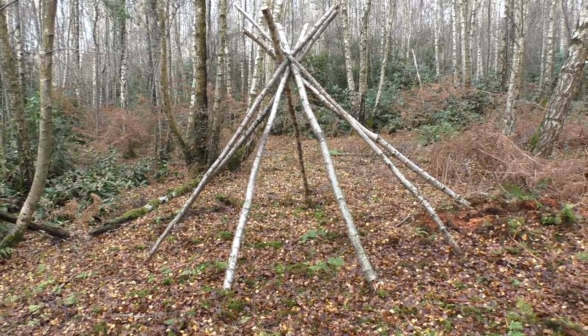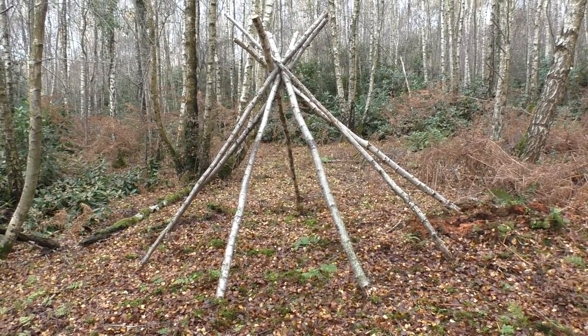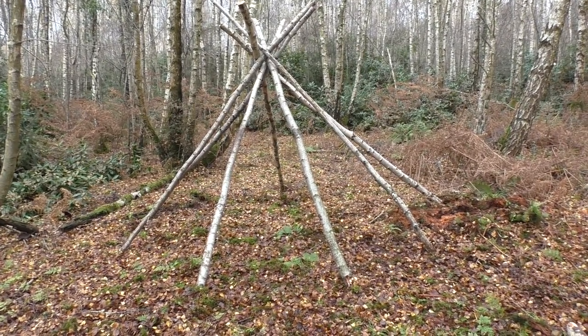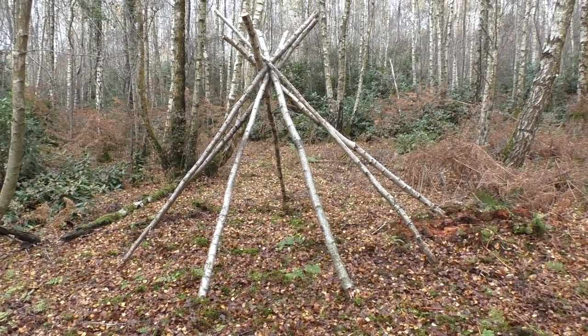As you can see, we've tied the top of the uprights, lifted them, and spread them all out into a rough teepee tripod shape. Now we're going to start gathering more uprights to start filling the sides in, so that's the next step.